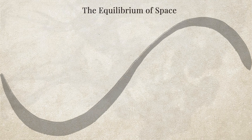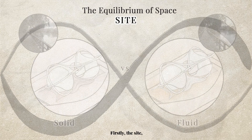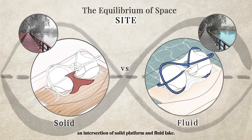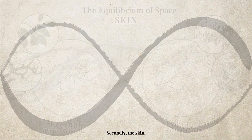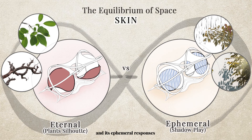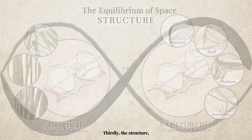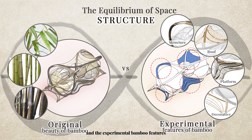In the tale, the pavilion is manifested through these three equilibrium aspects. Firstly, the site — an intersection of solid platforms and fluid lake. Secondly, the skin — a balance between the skin's eternal silhouette and its ephemeral responses to the nature phenomena. Thirdly, the structure — a mixture of original beauty of bamboo and the experimental bamboo feature.